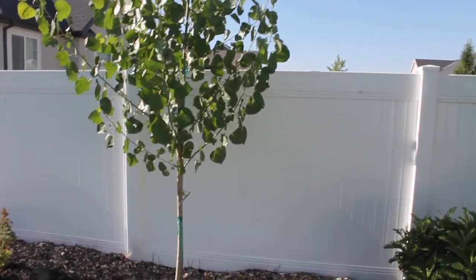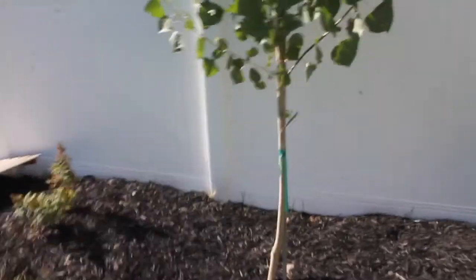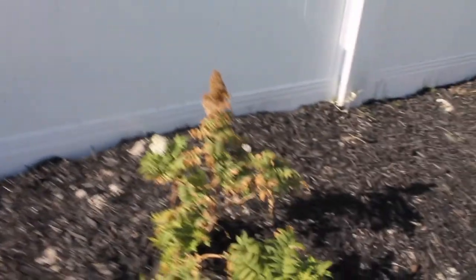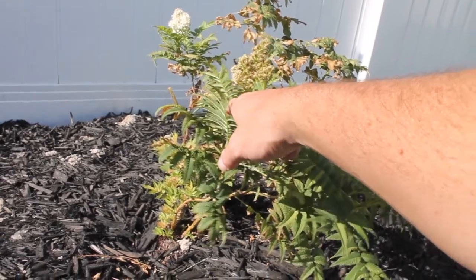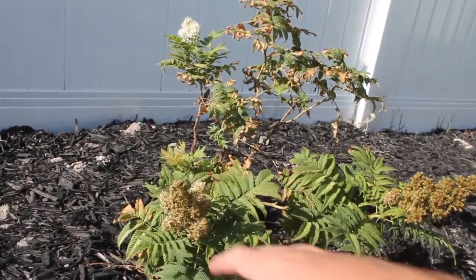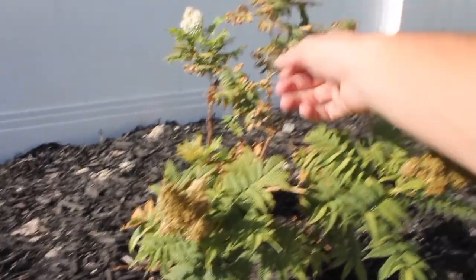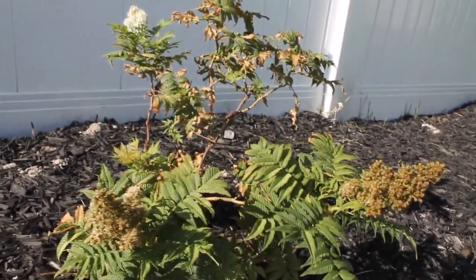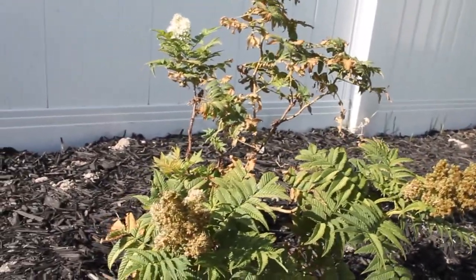Hey everybody, today I'm going to be adding a new drip line to an already existing drip system. This bush right here is not doing so hot. I thought I added a drip to it shortly after I put it in because I did do a bunch, but apparently I forgot to do this one. The summer heat is getting to it and it's starting to dry out a little bit. I think it is getting a little bit of water from my sprinkling system, but I'm going to go ahead and add a drip to it and see how it makes a comeback.